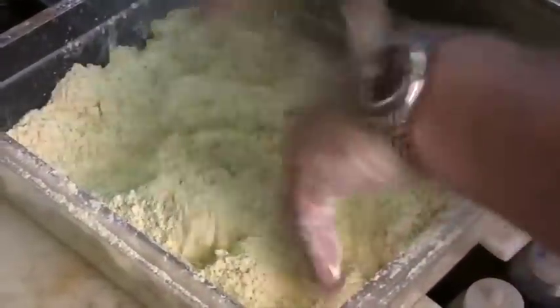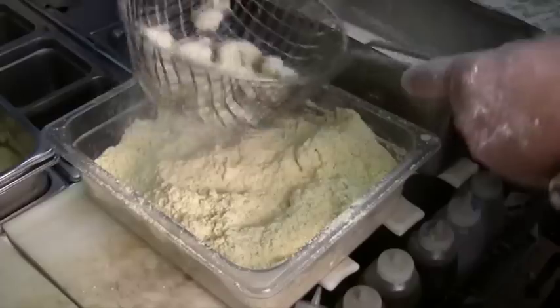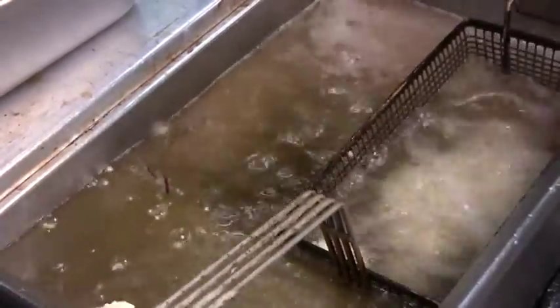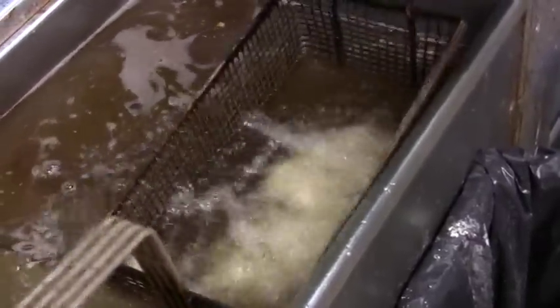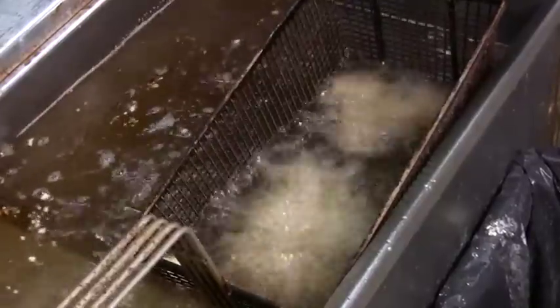Toss it in our basket. Taking our shrimp, getting the excess off, then straight into our fryer. Again, 350 degrees — same as the oysters. Another important thing: do not overcook your shrimp. Nothing worse than breaking your tooth on an overcooked shrimp. Don't do it.